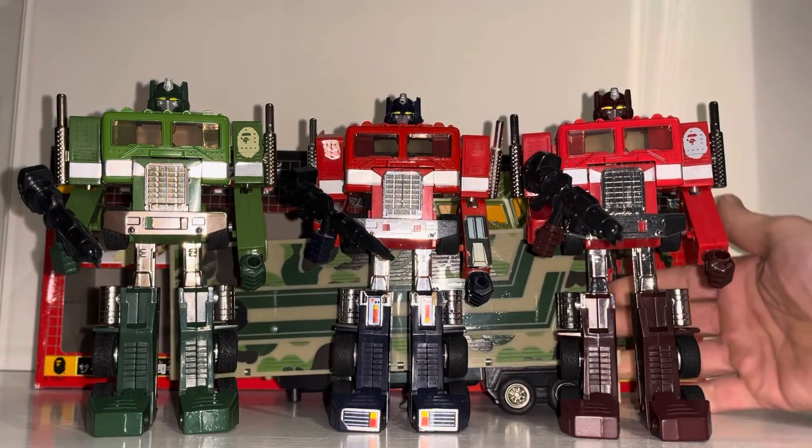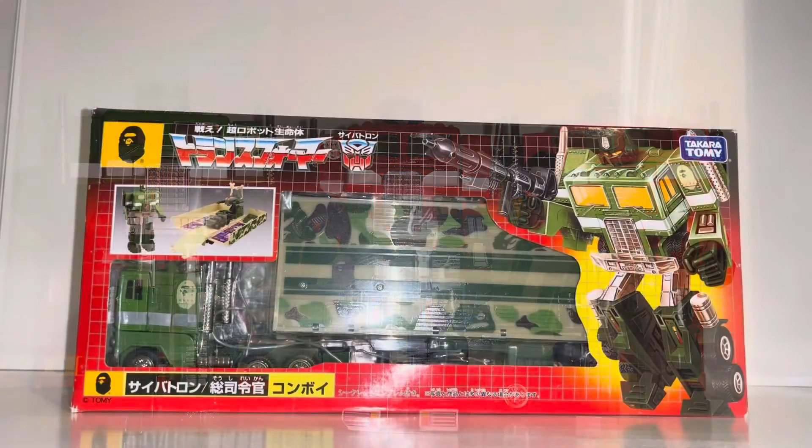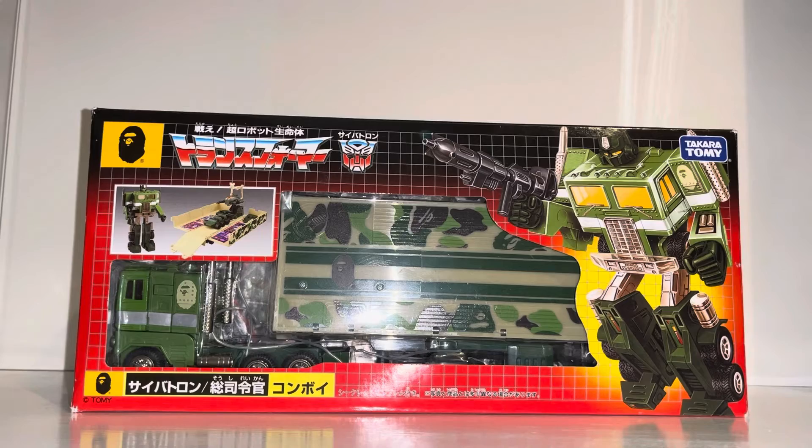I might have to put the stickers on the forearms to be honest. There's not much more to say about him - it is just a redeco of a Generation One Optimus Prime figure, but it's something I wanted to share because you don't normally see many of them. Let me know what you think in the comments. There's a little blooper at the end where I completely messed up the beginning, but hope you enjoy it and take care.